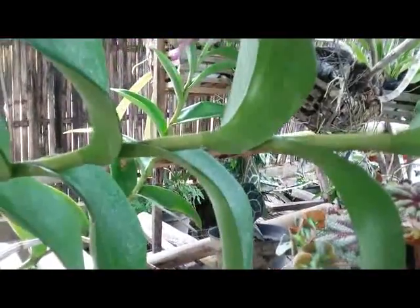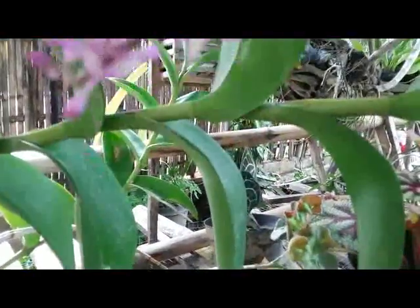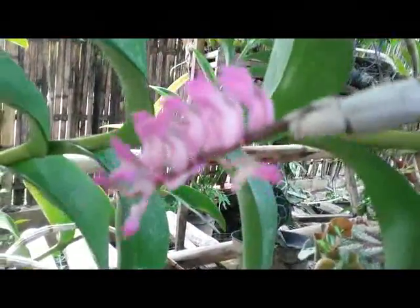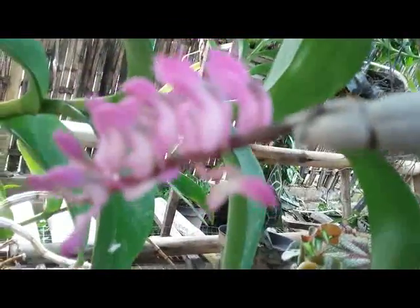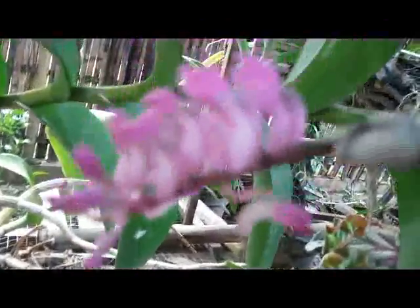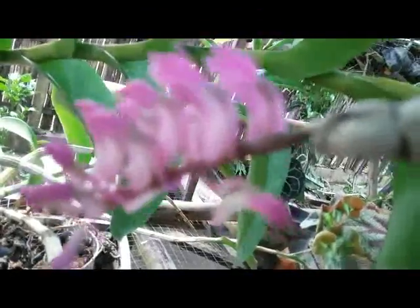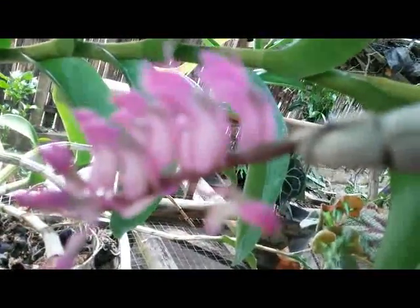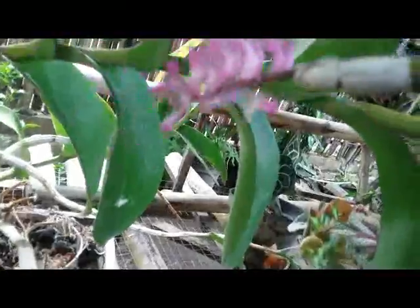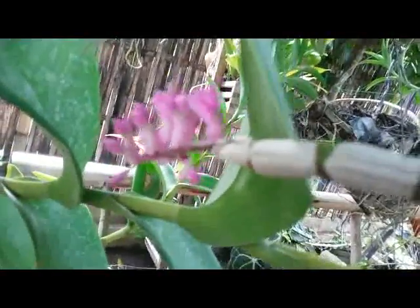We can see the cane is leafless. I don't know why the cane is leafless. It just started to bloom today. We can see the flower is similar to a toothbrush — that's why we call this plant also known as the toothbrush orchid. Dendrobium secundum.